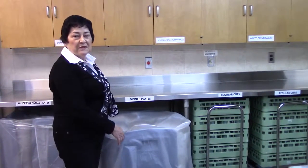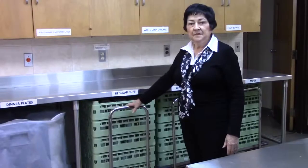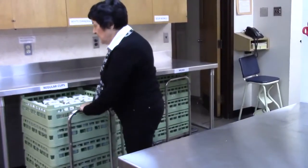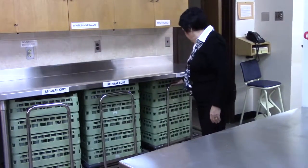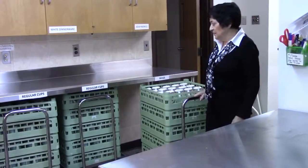Here we have our cup dollies. This is our regular cups — we have two dollies of regular cups and one of mugs. The mugs should be kept separate from the regular cups.